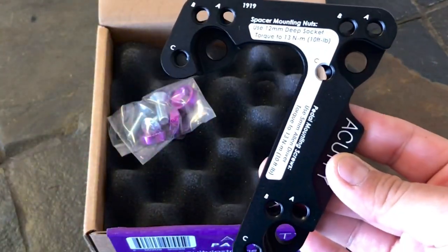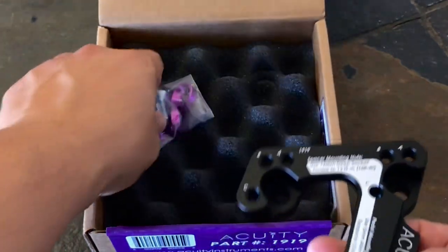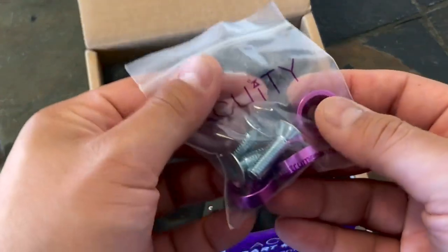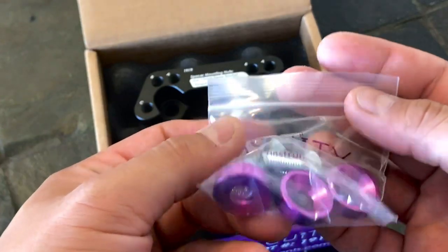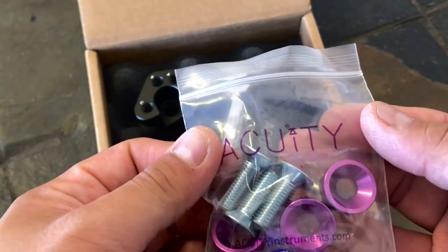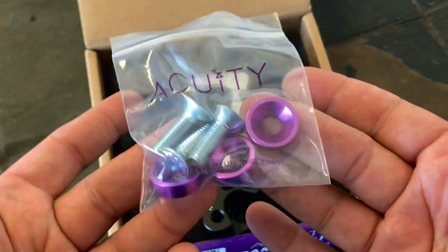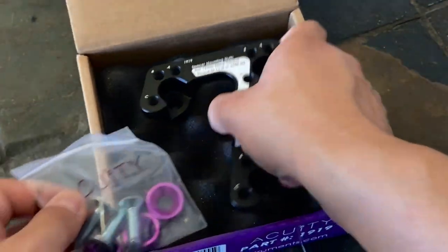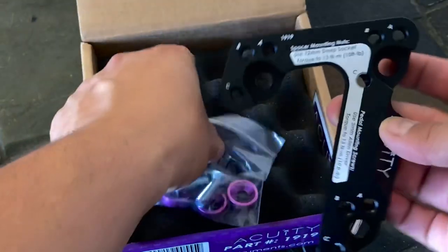Pretty much this is what the bracket's gonna look like — this is what's gonna sit behind your throttle pedal. What's cool about Acuity is they send you matching colored hardware across their entire line. You're not gonna see it too much, but it's the little touches that make a difference. I'm so excited to finally install this on the Type R — let's get to it.